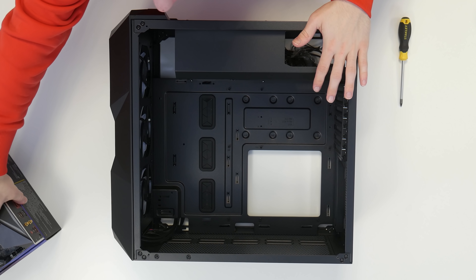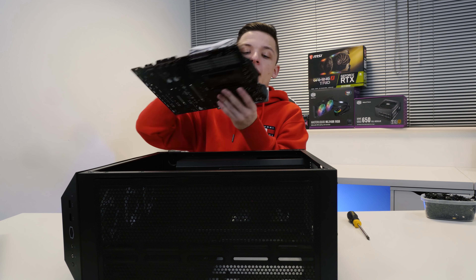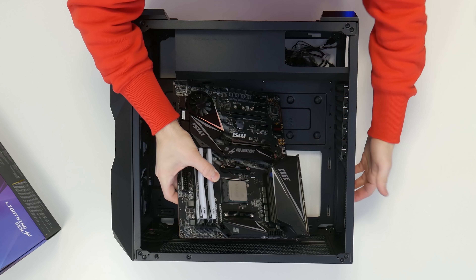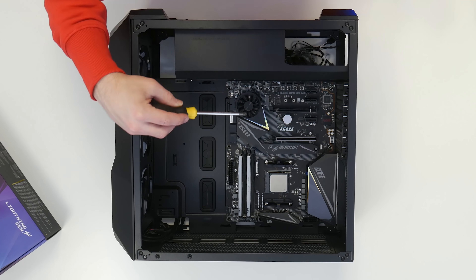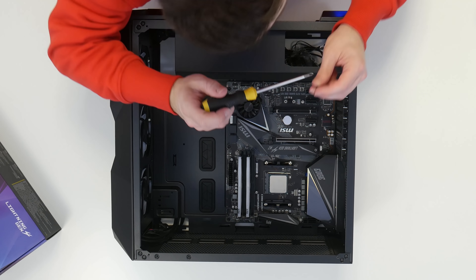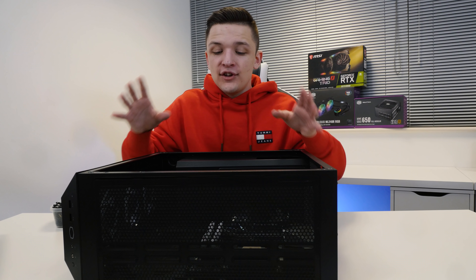Once it's all laid flat, we're then going to take our motherboard. This one comes with a built-in I/O shield, which means all you have to do is slide it straight into the case. And there you have it — I'm starting to like the look of this already.